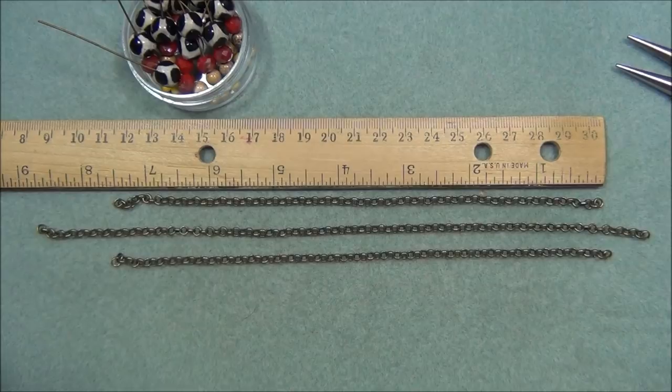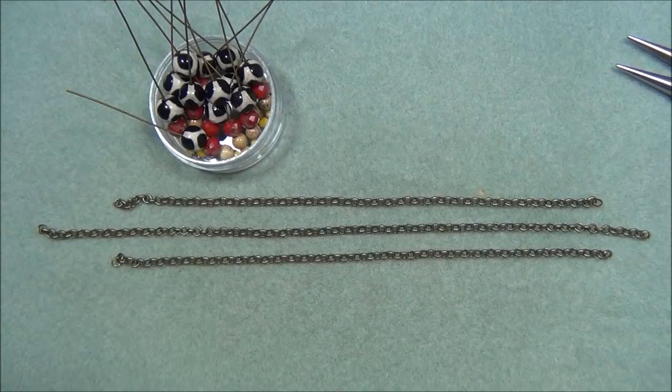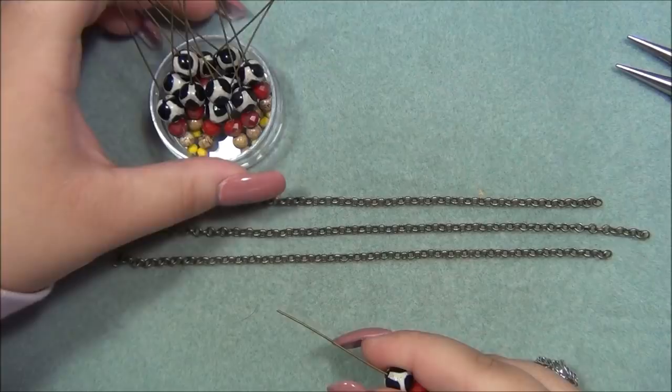You want to start by taking pieces of chain and laying them out in a row, three in a row. I did not measure these — these were scraps from the necklace I just made. You don't have to have them be a certain size because we're going to be adjusting them as we go. Just to give you an idea, two of them are about seven and a half inches long and the other is about nine inches, but that really doesn't matter because we're going to be making them even shorter. One thing I found really helpful is to take all of your beads and put them directly onto the head pins.